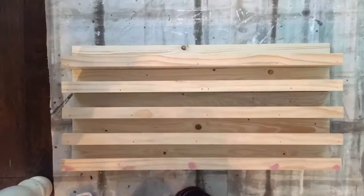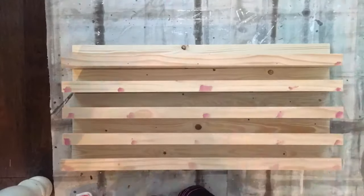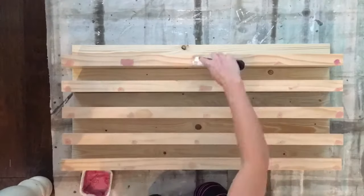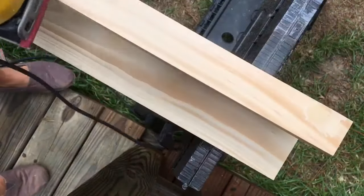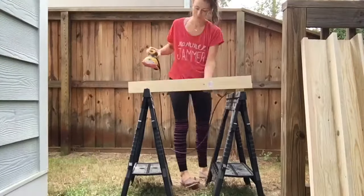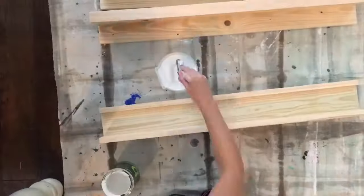Now on to filling all the nail holes with wood filler — slapping it on and smoothing it out with a putty knife. It goes on pink and dries the same color as wood, and once it dries I start sanding. You'll never see that there was a nail hole there. Sanding off rough edges and splinters, then wipe the boards free of dust and you're ready for paint.